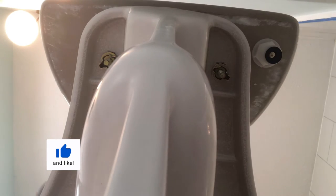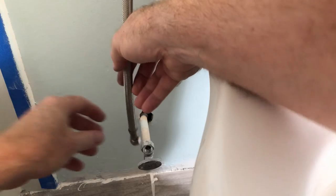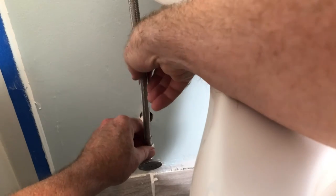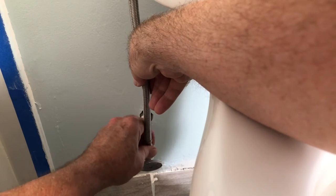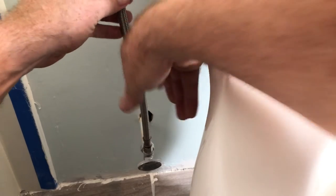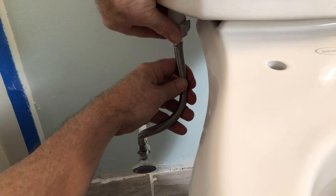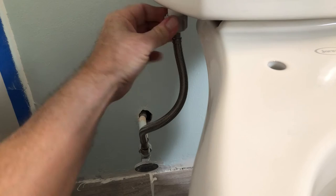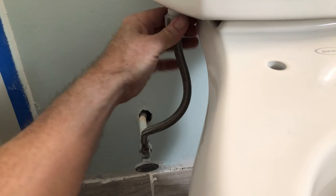You're going to work back and forth tightening them down on each side — that one's starting to grab, now go back to this side. Next, connect the water line. I prefer a nice braided water line — one less thing to be concerned about.